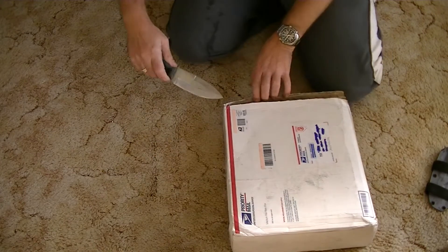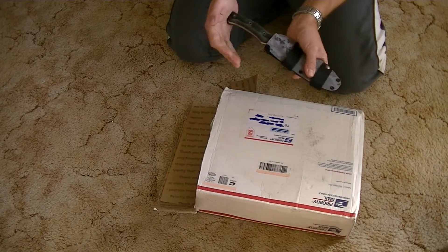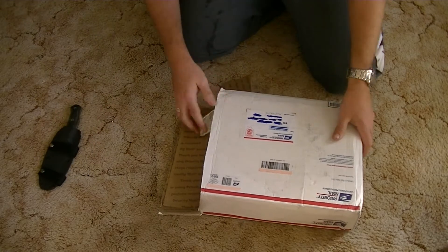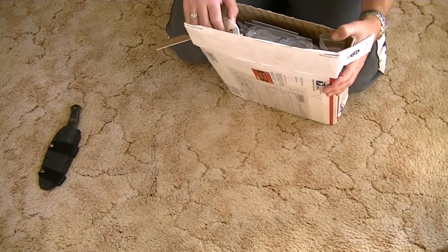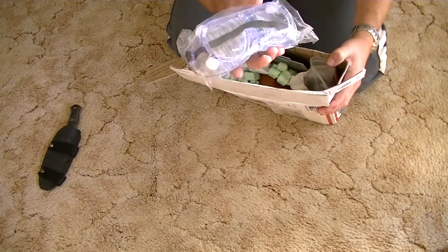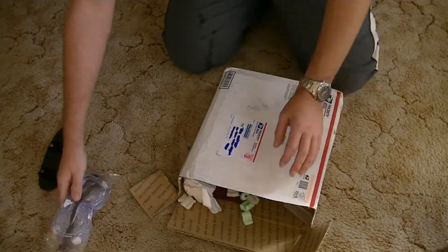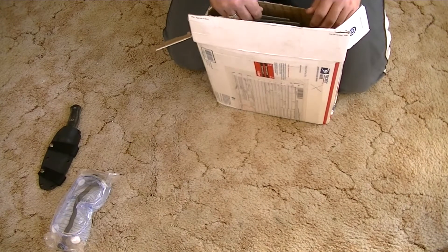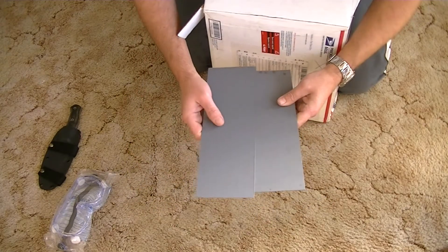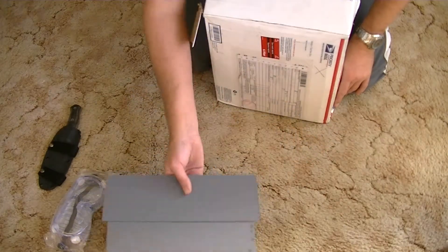Very generous of Gav to send this out to me. Let's see what we got. Holy smokes — that's a good start. I've just taken a break from doing some grinding. Safety goggles — lots of packing peanuts. Some Kydex! I've been trying to get hold of some Kydex and it's near impossible in Australia — I have to import everything. So thank you very much for that mate, really appreciate it.